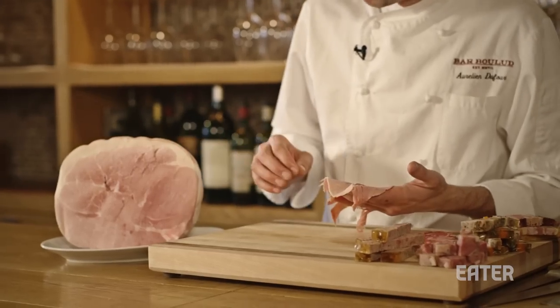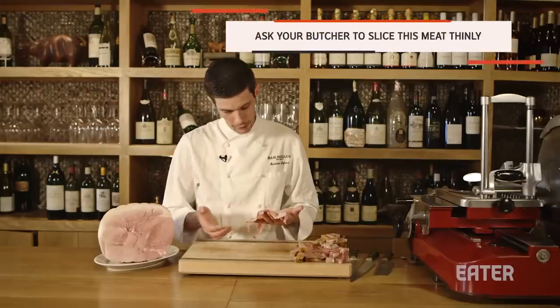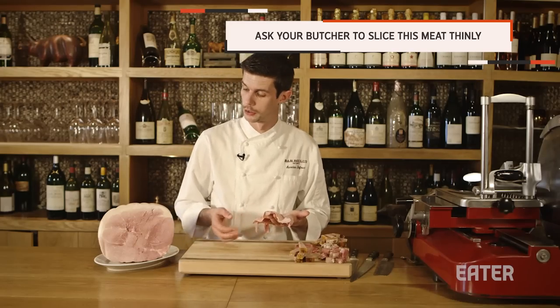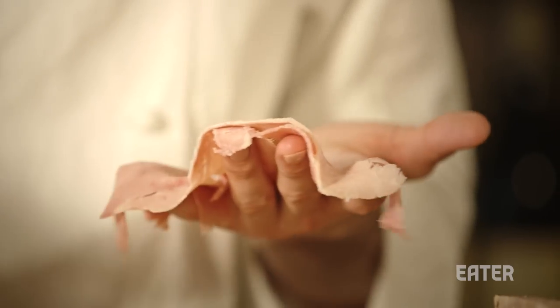So we have the Jambon de Paris, the ham. Very important for Jambon de Paris is to have something very thin. If it's too thick, you're not going to have a lot of flavor. You can also ask a butcher to slice it for you, and just mention you want very thin slices.